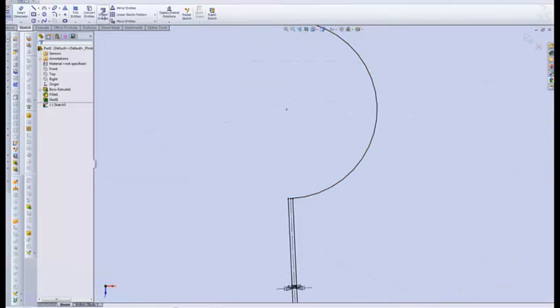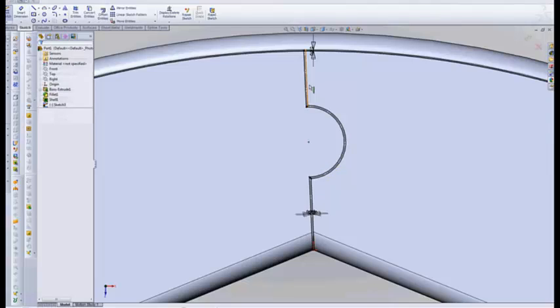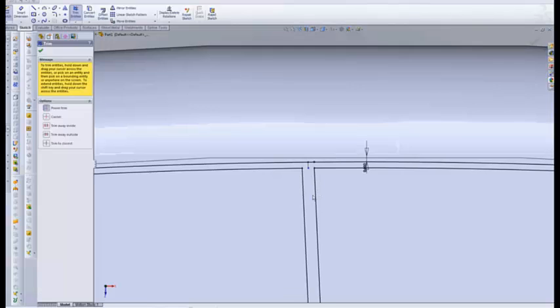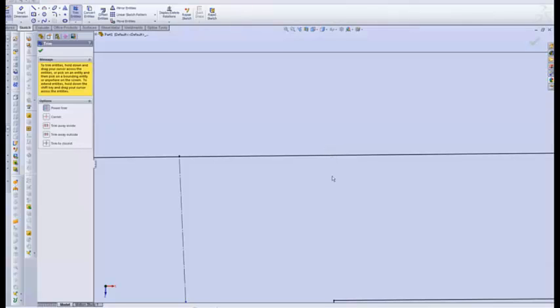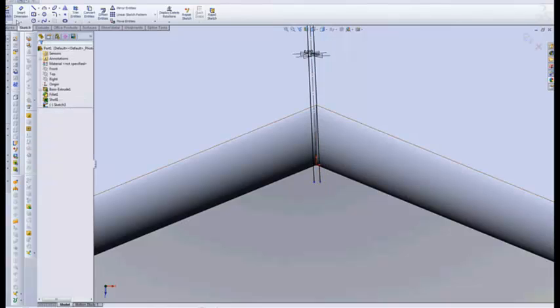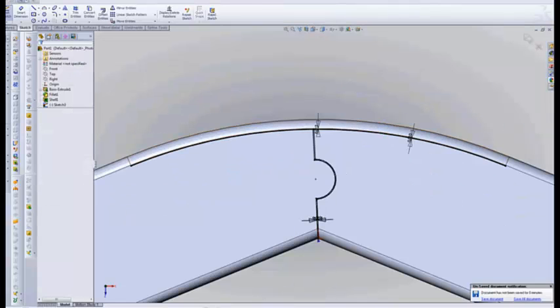We'll have to do it in a few steps because I made a mistake. Let's undo that. Offset 10 thousandths, bi-directional, and let's do this whole line this time. So now we come up here and trim some of this out. I don't know what this little guy here is — get rid of him. Let's run these down just a little bit and cap those.